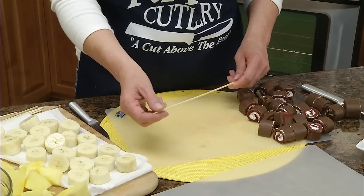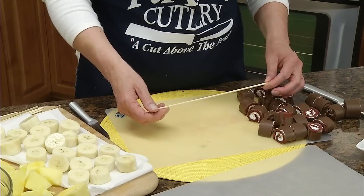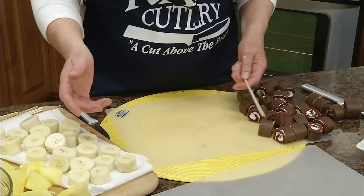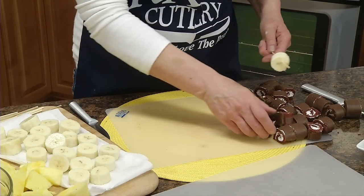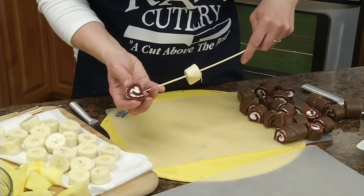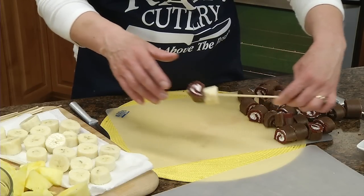Now we're ready to place these on the skewers. On one skewer we're just going to use two pieces — it can be any combination. I'm going to do a banana, and then with the ho-hos you want to put them so the swirly part points out. It makes a cute little effect.